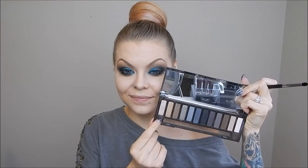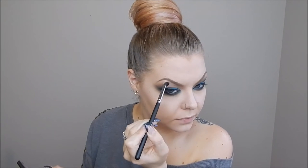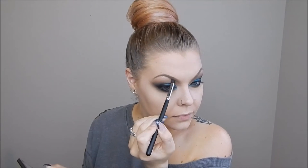Next I took a light pink shimmery color called High from the Naked Smokey palette and used it to highlight my brow bone, and also did my inner corners and the very inner third of my bottom lash line.